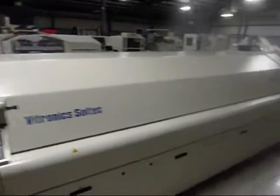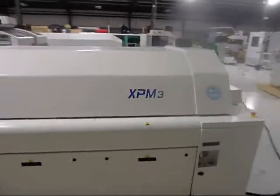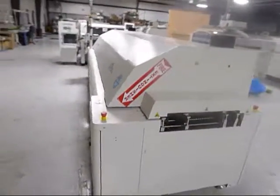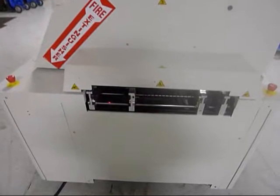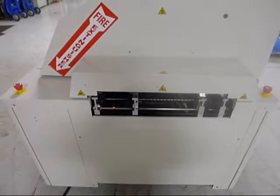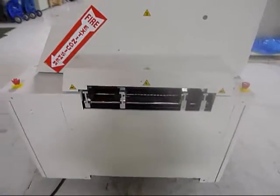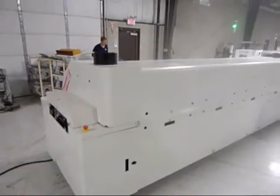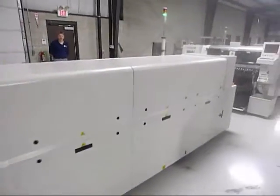First, we'll start by showing you the exterior of the machine and then we will lift some covers for you to see what is going on underneath the skins. This is a dual lane machine. Currently, if you are running it as one lane, you can get a maximum board width of 16.5 inches, but we can also remove the extra dual lane and get a maximum board width of 21 inches.